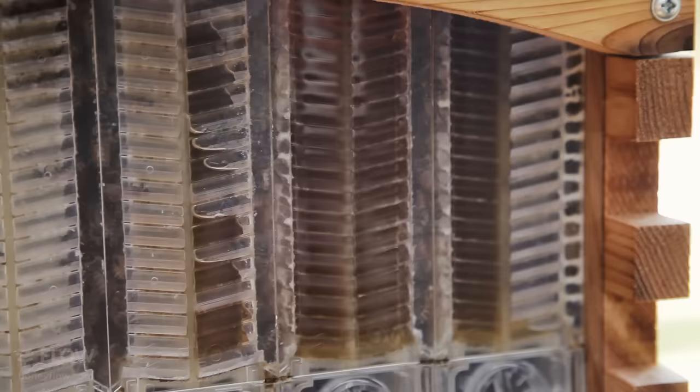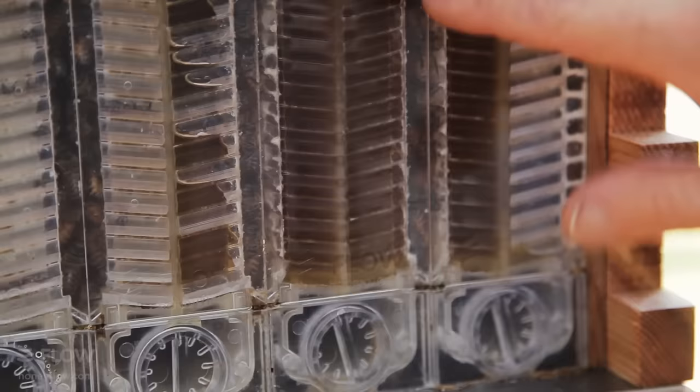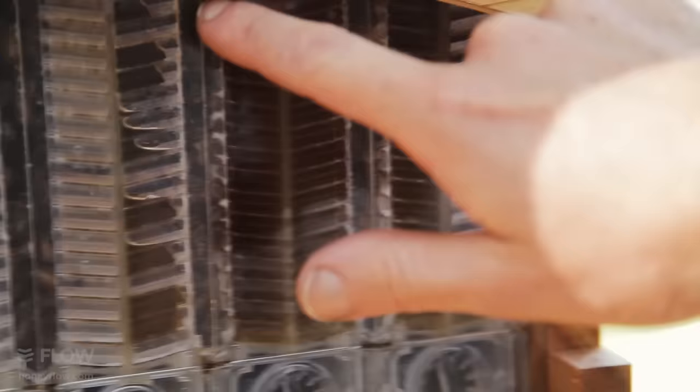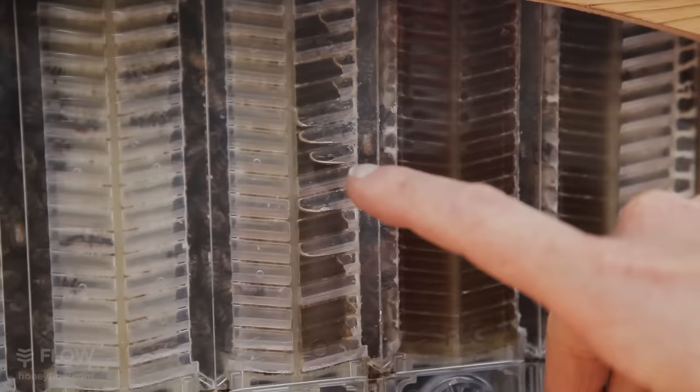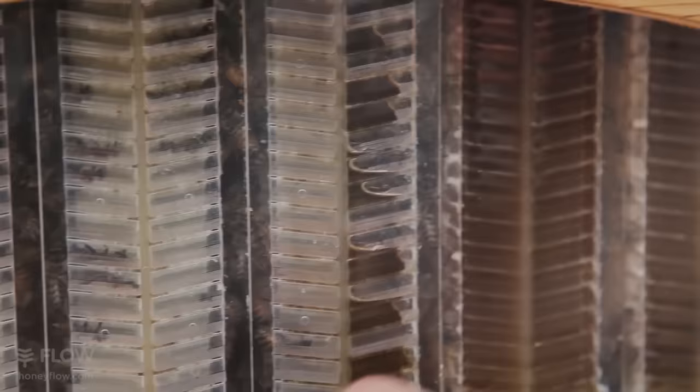Okay, so let's have a look and see how much honey is in the flow frames. Oh look at that, isn't that gorgeous. Here we have a completely full flow frame. You can see when it's ready by the way they've put the wax capping on each side. Next to it we've got one that's filling — you can see them actually depositing the honey in the cells. If you look closely you might even see their tongues depositing honey.